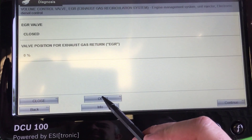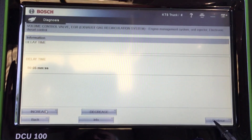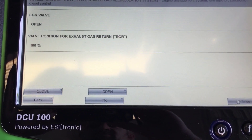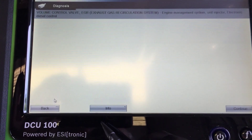So let's do open, and then we'll increase the timer to 5 seconds. We'll hit continue and the timer will count down. Hopefully we'll see a change — and there it is. The valve position for the EGR is 100%. So now we'll hit close.